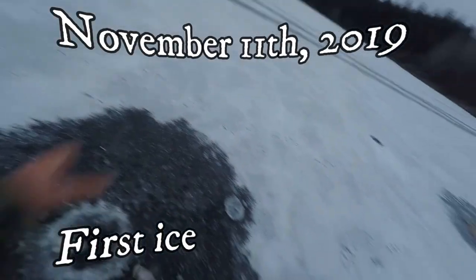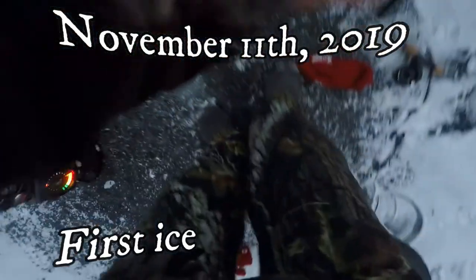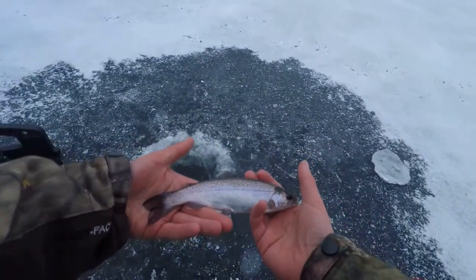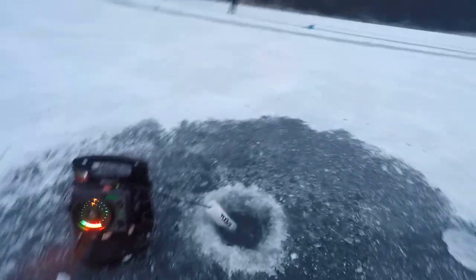I'm sure these will hammer some rainbow trout this winter. Hoping to get out on the water very soon. The hard water is here. Got out once on November 11th and caught one small rainbow — that's the first rainbow I've ever caught out here. Hopefully I can get out on the water and test these. I'm sure these will be in lots of videos this winter.